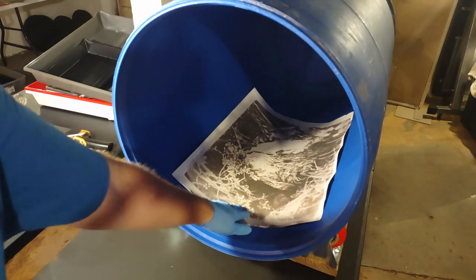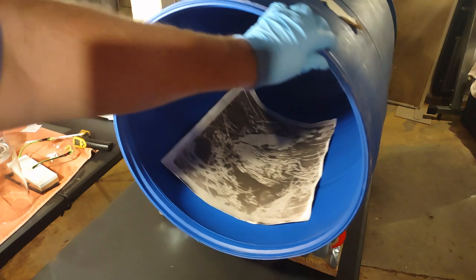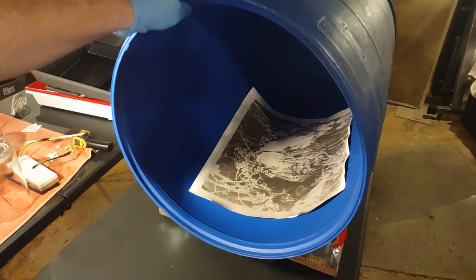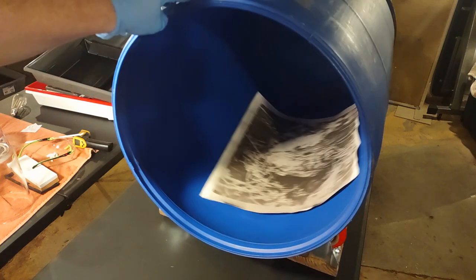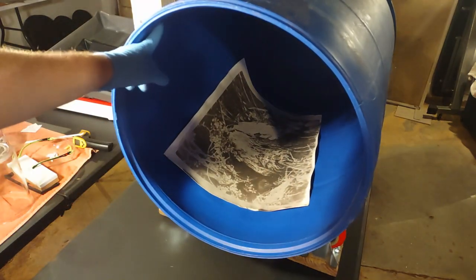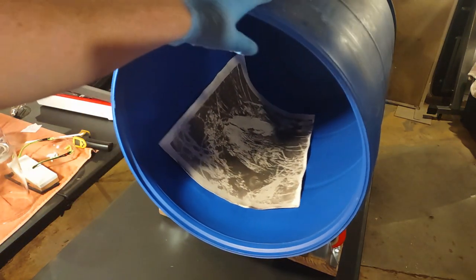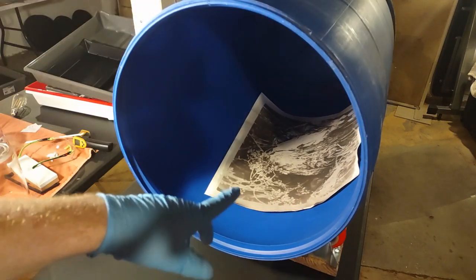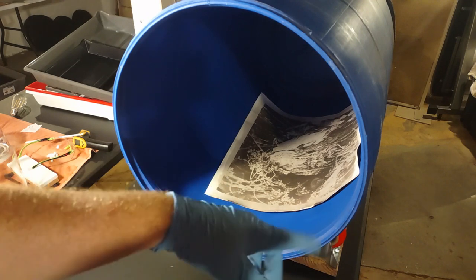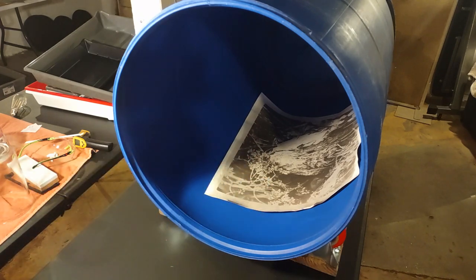With this you can put the print in, have just enough chemistry to submerge it, and then rotate it. When it's wet it'll stick in there, and I've just been doing a rock back and forth. Because of the diameter, you can do a pretty big print. At some point we're going to try the maximum size we can put in there, but I'm going to put some water in and use that two foot by three foot print to show you what you can expect from this.